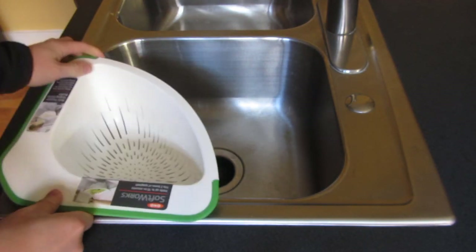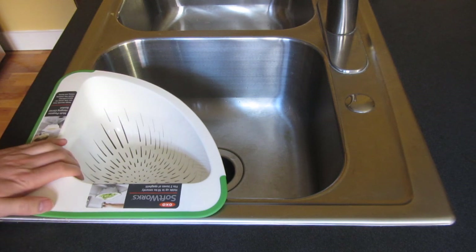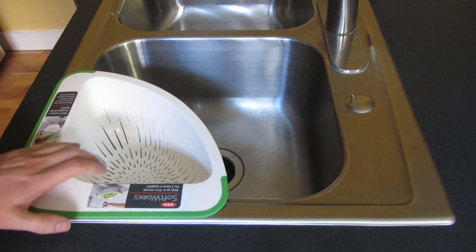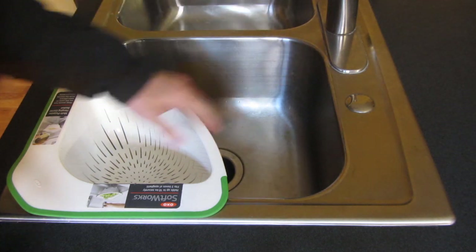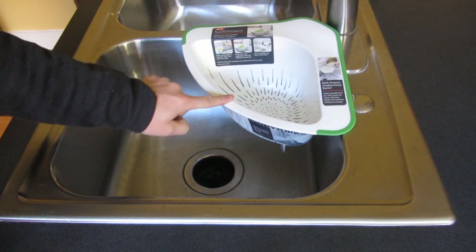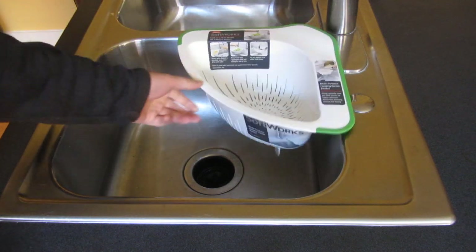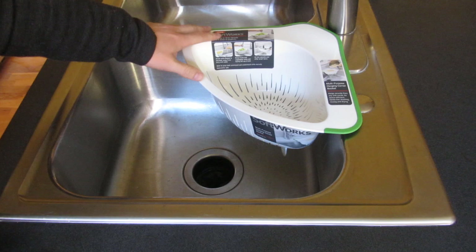What I like about this as opposed to the collapsible colander is I could just rest it on my sink, so this works even in an uneven area. You can see this area is uneven — I could even put it here and it's stable. It's very stable. I'm pushing down on it pretty hard.